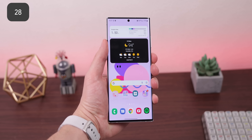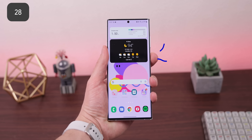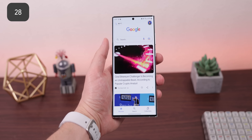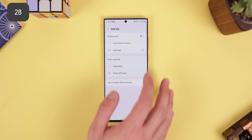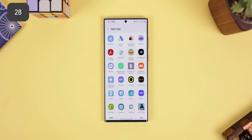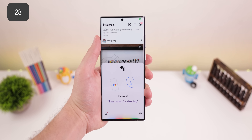The double-tap feature on the power key that opens the camera can be customized to open any app. Just search up 'Double Press' within the settings and it should pop up as the first option. Then tap on the gear icon and select any app from the list. Unfortunately, it won't let you open Google Assistant from this menu, but luckily the workaround at the beginning should work just fine.